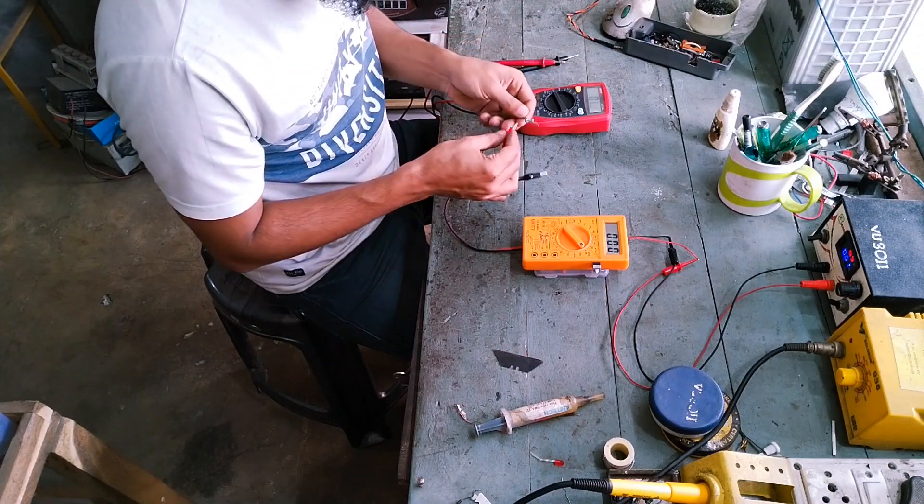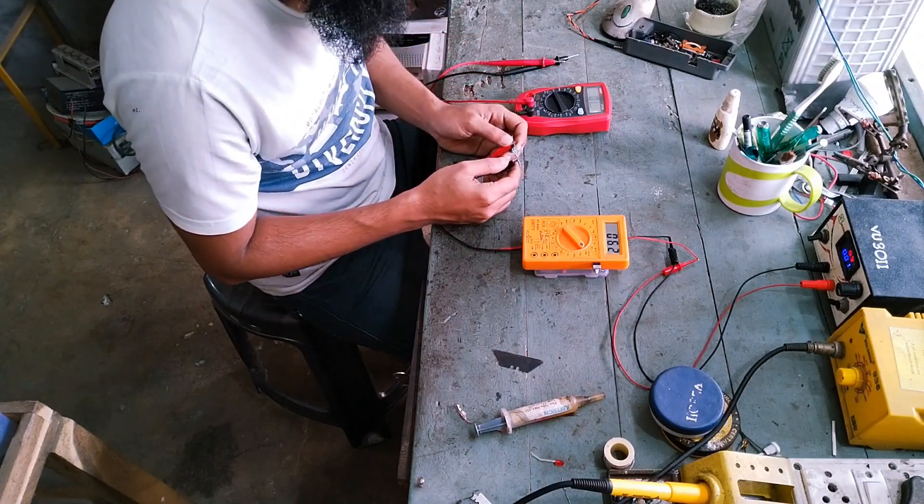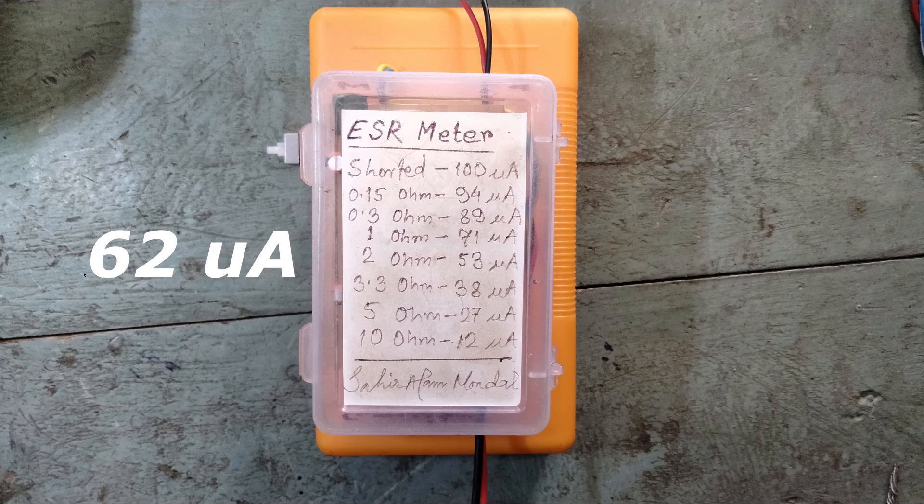Here, 710-ohm resistors in parallel give a reading of 62 microamps. 1 ohm reads 71 microamps and 2 ohms reads 53 microamps, so the resistor is in between 1 and 2 ohms. And that's correct — 710-ohm resistors in parallel make a resistance of around 1.4 ohms.